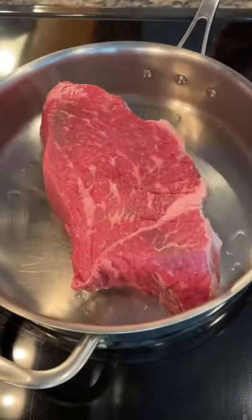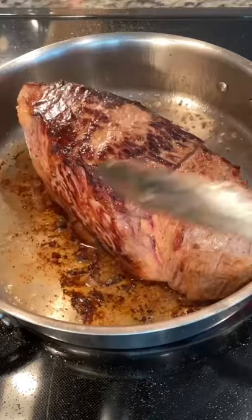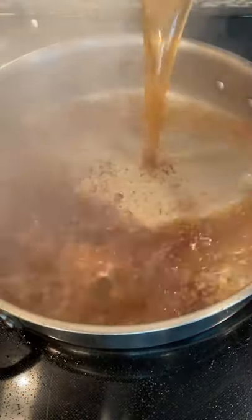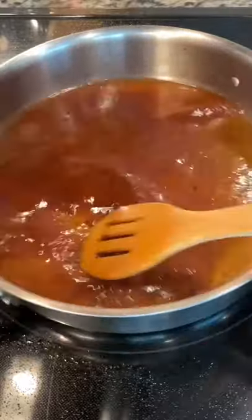If I have extra time that day, I like to take my two to three pound roast and sear it on all sides for about three to four minutes, seasoning it with salt and pepper. When you're done, you don't want to waste all that flavor on your pan, so pour in two cups of beef broth and scrape all that goodness up.